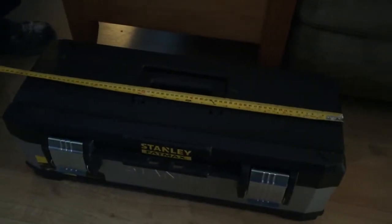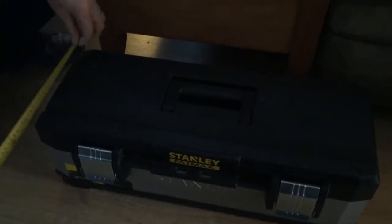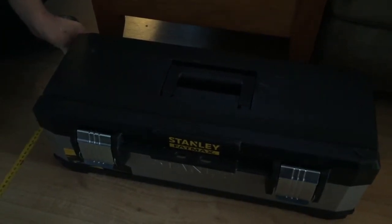What size is it? So it's 26 inches — that's the length from end to end. And across here it's roughly nine inches, turning nine to ten inches depending on where you take the measurement from.